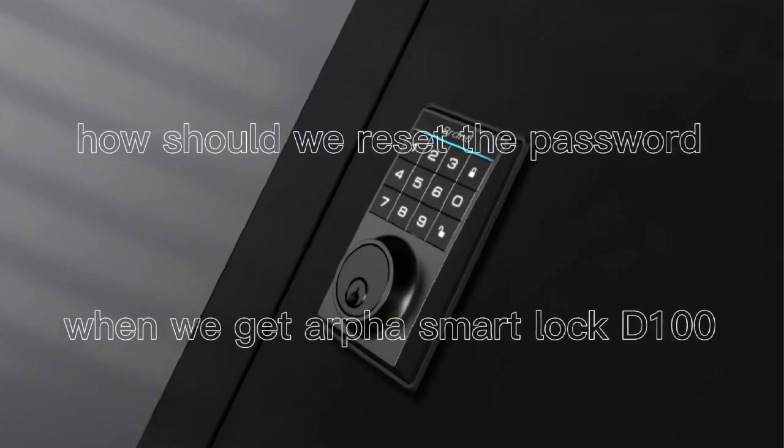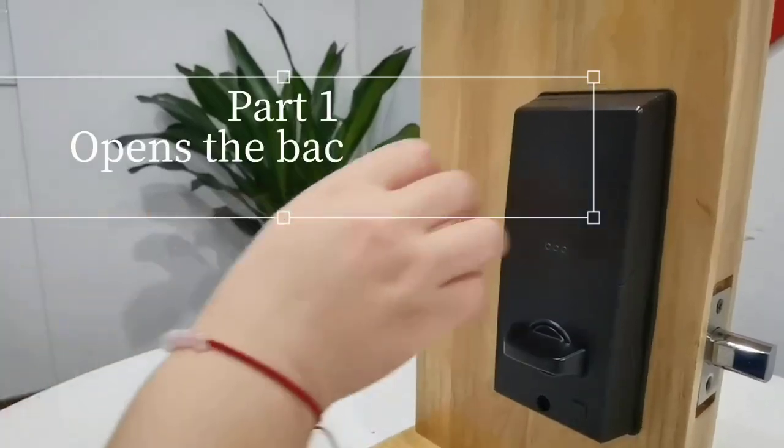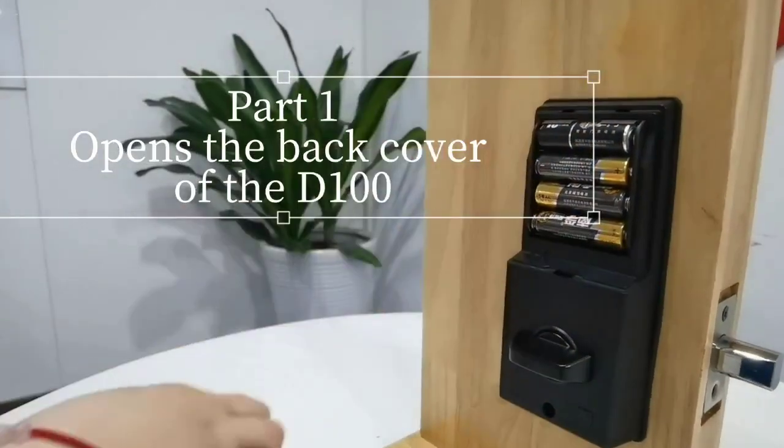How should we reset the password when we get our smart lock device? Part one, opens the back cover of the device.